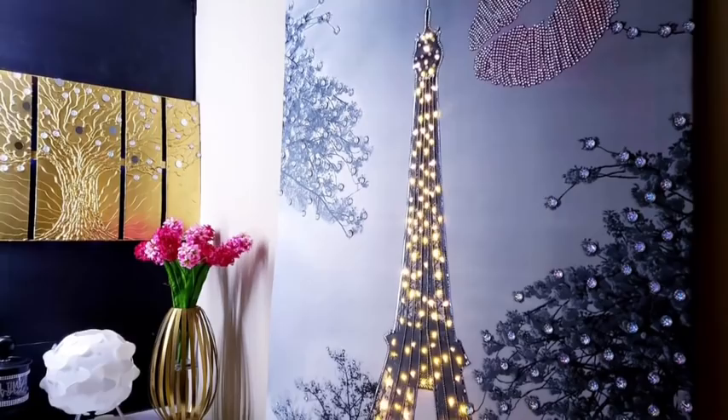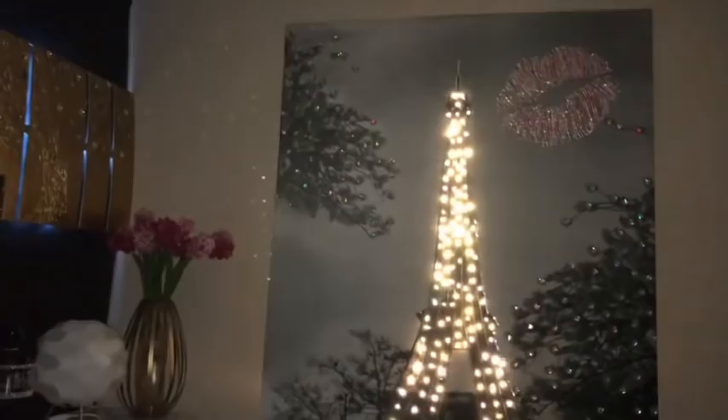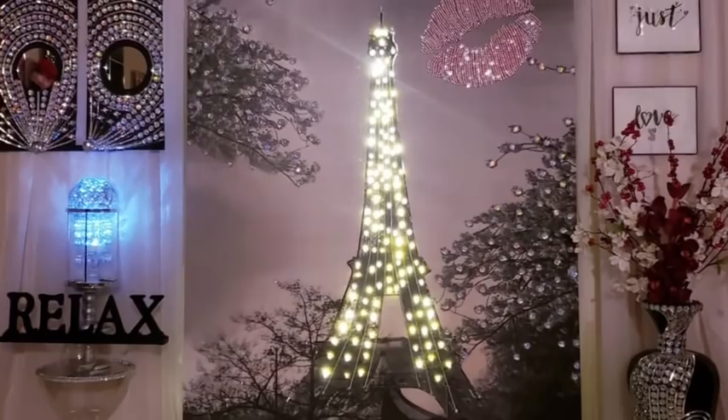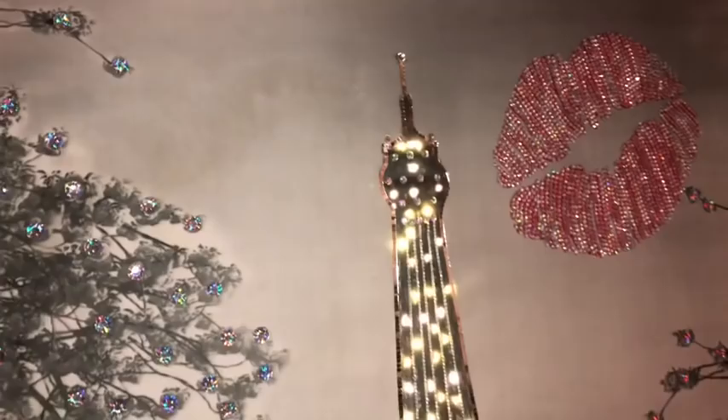Hey guys! I made a large and inexpensive Eiffel Tower wall decor. It is a fun and easy way to have a Valentine's Day decor that can be used all year round. I used items at home that I already have to make this and it is super easy to make. Now let's go ahead and get started.